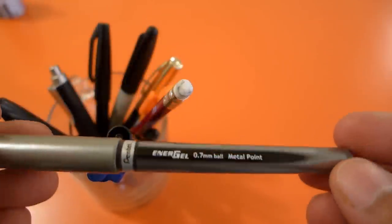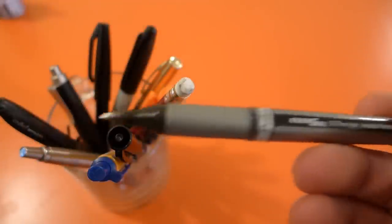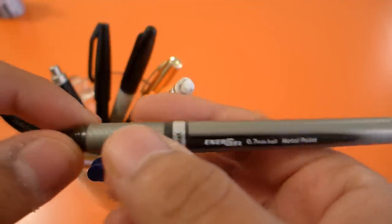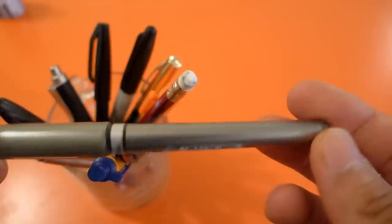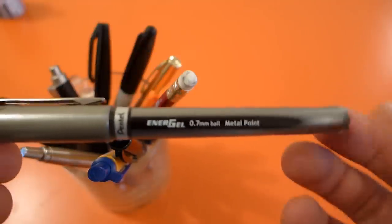Here is the Pentel Energel. I'm sure I've talked about this before, but this one, even though it's a cap design, the grip section is still pretty good. Sometimes the grips on cap designs suffer because they have to be thin to fit under the cap, but this is a pretty good pen as well. It's a lot more like a rollerball than a gel pen — the ink is a lot more liquidy than, for example, in a Pilot G2.